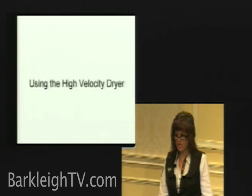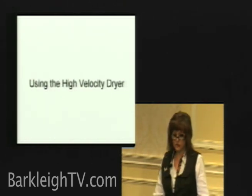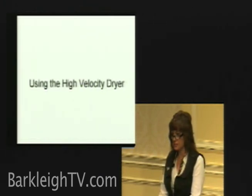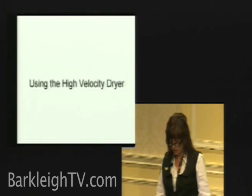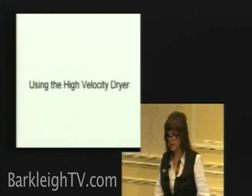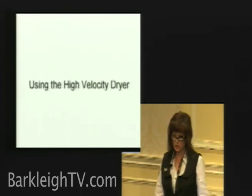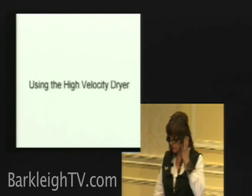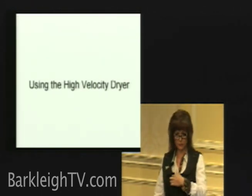A lot of people use the high-velocity dryer and we probably all do. But you can't use it on every dog and you can't assume that every dog is going to let you use it. Some dogs just never get used to it if you have a very noisy one. The best thing to do is try to use it on their body, but never on their head — unless it's a big happy golden retriever that doesn't care. But a little nervous dog, don't go anywhere near his head. Cover his ear and his face as much as possible when you're anywhere near his head.